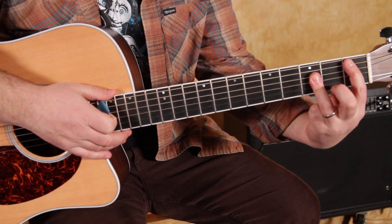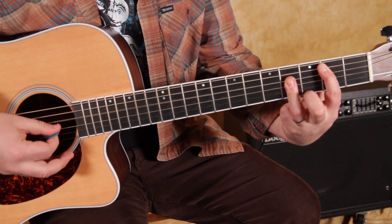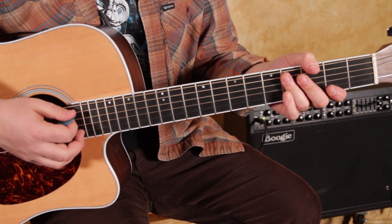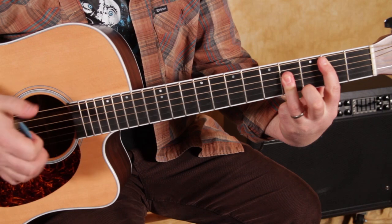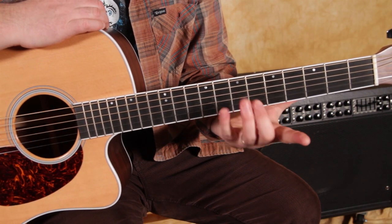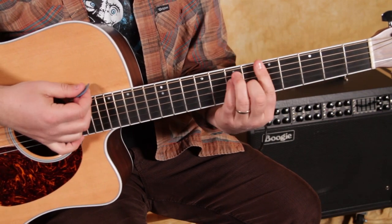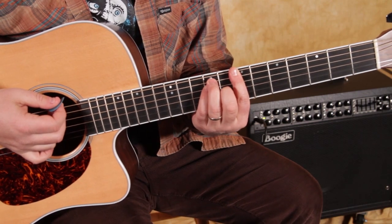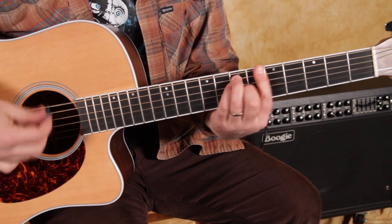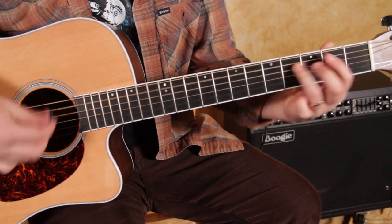B major and B flat major are the hardest bar chords to get down for a beginner — it's on the second fret on the A string there, right on the fourth fret. Another way to play A major up to B major, which I was doing in the bridge section, is playing the bar chord with the root on the E string. So now it looks like an E shape with my three fingers here, barring on the fifth fret. Then you just move that up a whole step and now you have B major — same chord, either one.